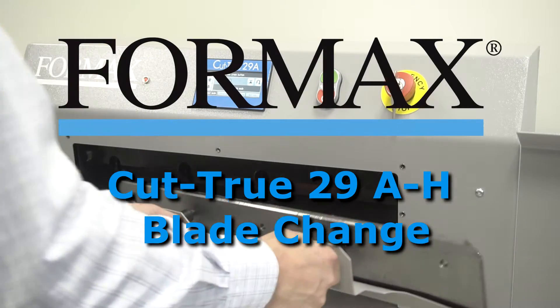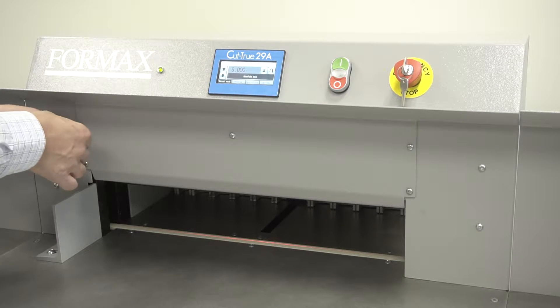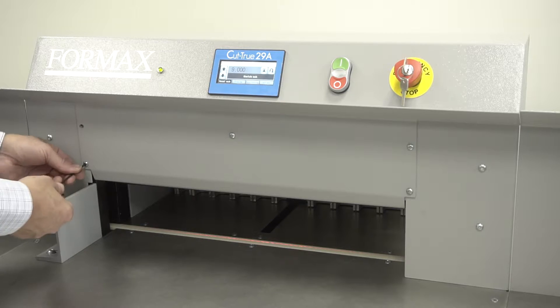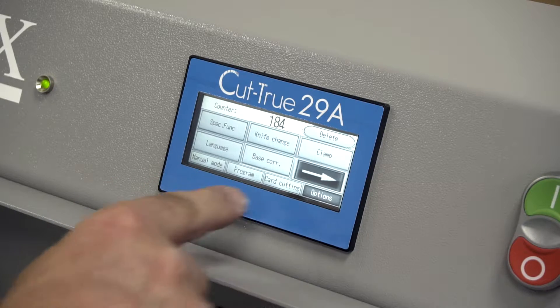29A and 29H Blade Change. Start by removing the front cover directly underneath the touch screen, removing each screw. Then enter Knife Change Mode on the touch screen.